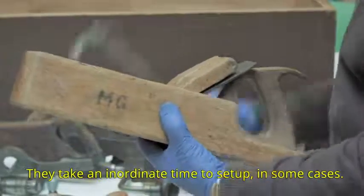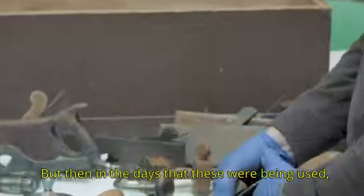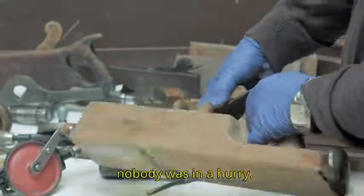They take an inordinate time to set up, but then in the days that these were being used, nobody was in a hurry.